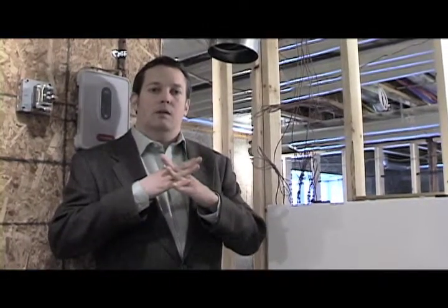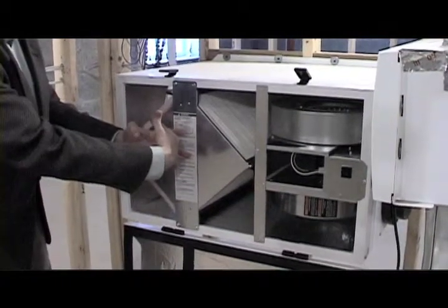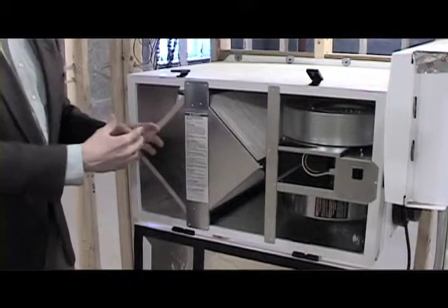Energy recovery ventilators work by bringing in fresh air from the outside and crossing streams with stale air from the inside of the house. They don't physically touch, but the energy is exchanged by going back and forth through what's called an enthalpy core inside of this unit.